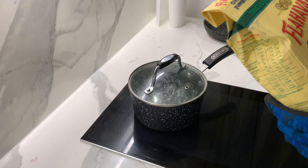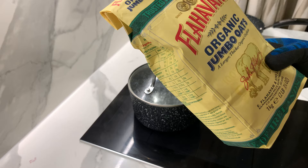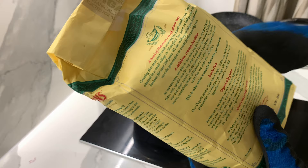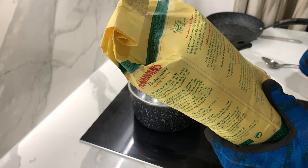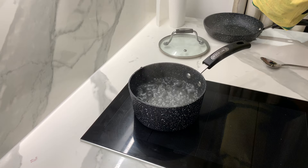Hi guys, today is a good day for our cooking time. Today I want to cook the Fahar Rens Organic Jumbo Oats. This one is very famous here, everyone likes it - it's delicious and creamy, and it's organic and environmentally friendly. So let's cook it, let's try it guys.